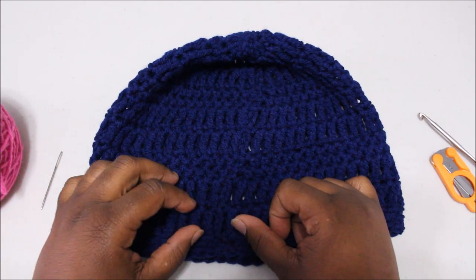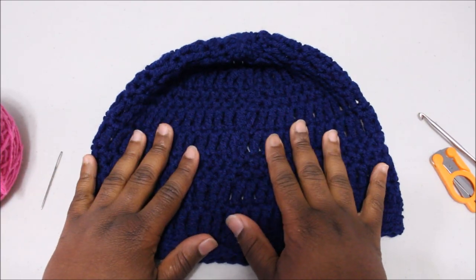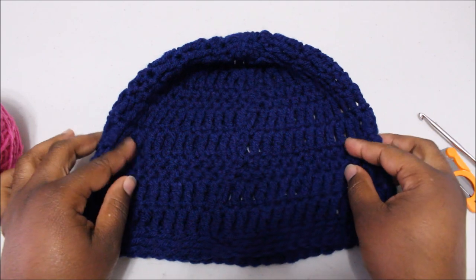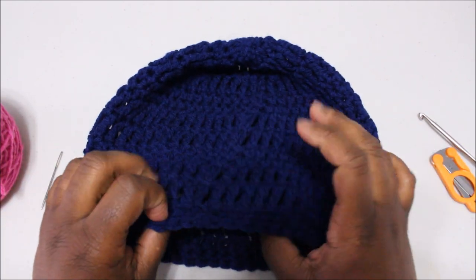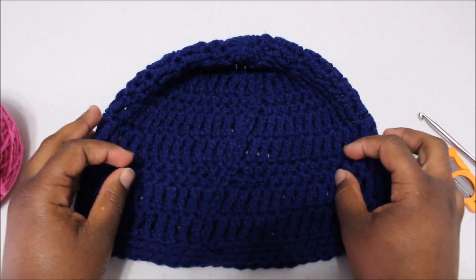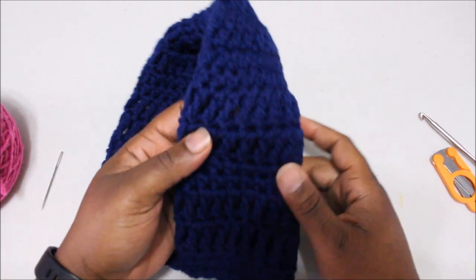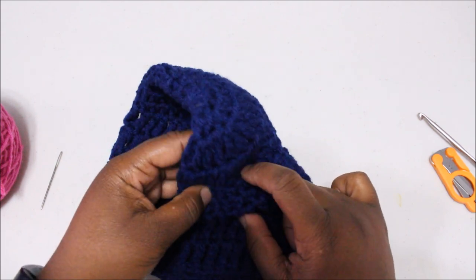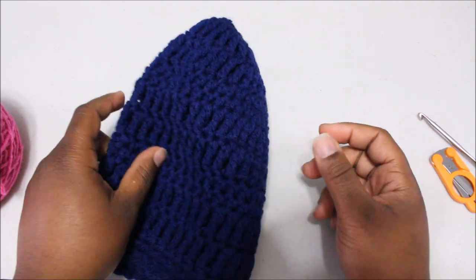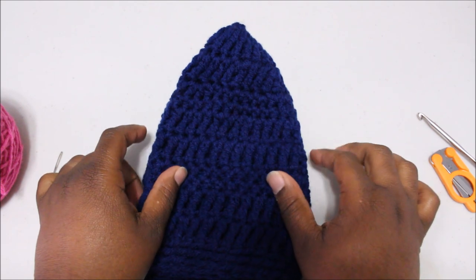Hello everyone, Rochelle here and today I'm going to be sharing with you all how to make this hat. It's a crochet hat and I have named it the peanut beanie after my dog Peanut. As you can see there are some very simple stitches here — we have half double crochets, triple crochets, and we will go over these along the way.